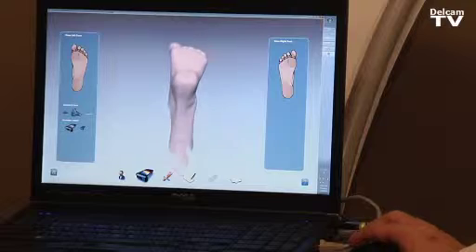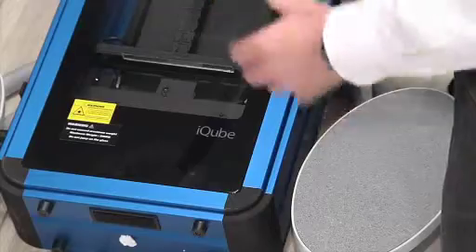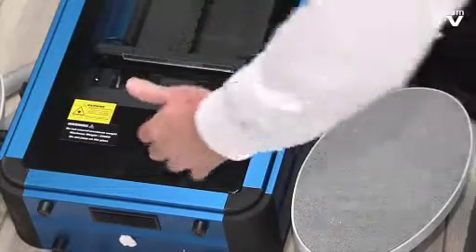It's clearly possible to see the calcaneal angle and other features. From semi-weight bearing, it's very easy to move the iCube scanner to a full weight bearing position.